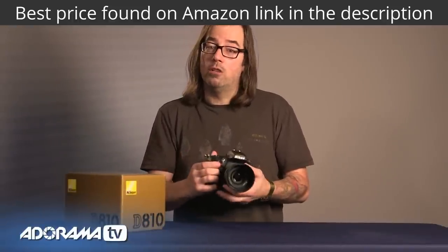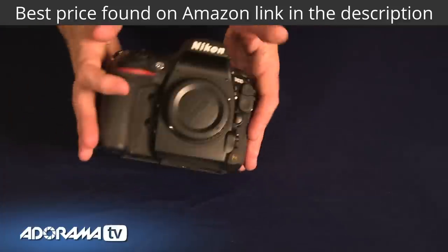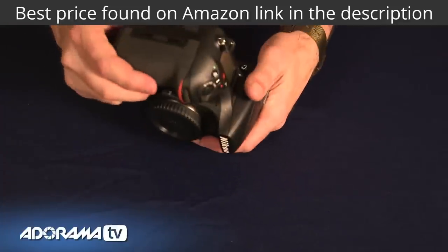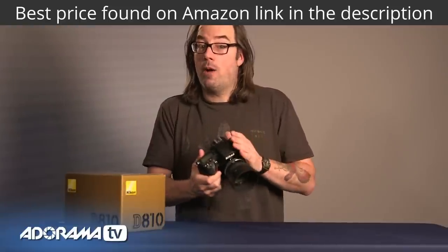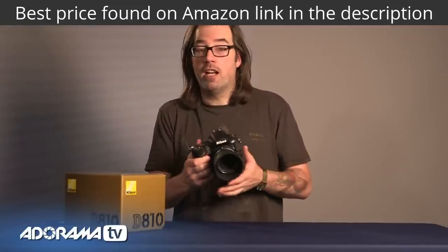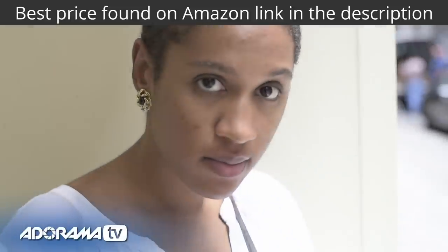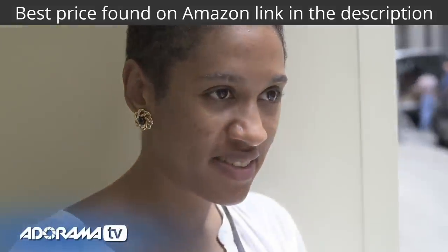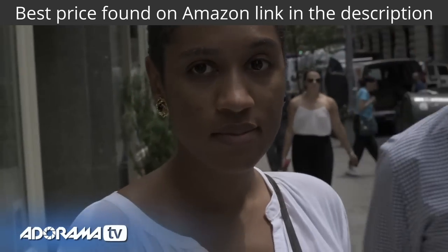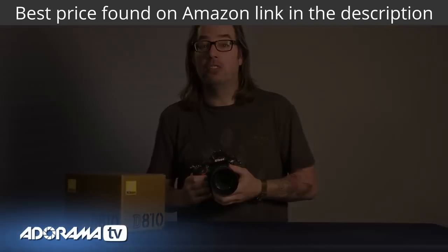You can also record internally to a card, which you could not do with the 800 or 800E, so you'll get a second copy or you can hand it immediately to a client on a CF card. Nikon has also added an auto ISO feature for video, so if you're run-and-gunning, you can set your f-stop and shutter speed and the ISO will shift automatically to keep a good exposure. They've added a power aperture so you can make adjustments to the aperture while you're shooting video. Let's go see what this camera can do in the field.